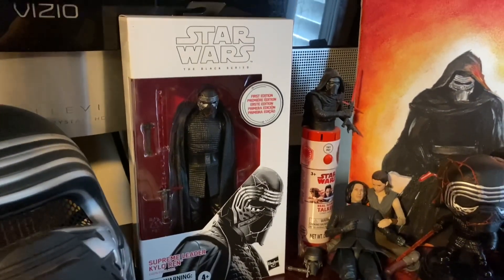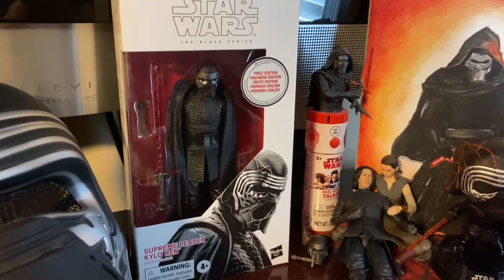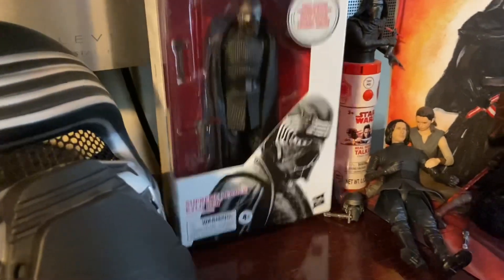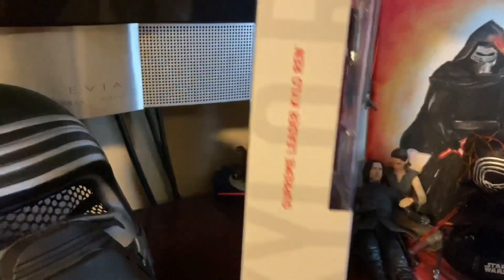Kylo Ren shrine — I got the Supreme Leader Kylo Ren Black Series. Oh man, it's so sick. I love the box art on the bottom. Looks so cool.